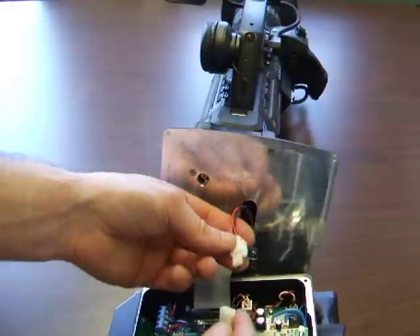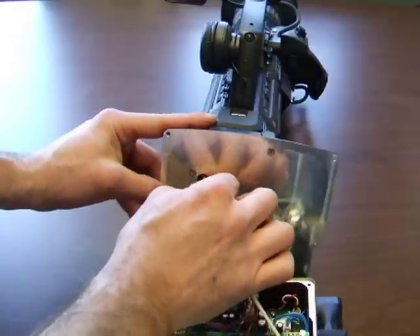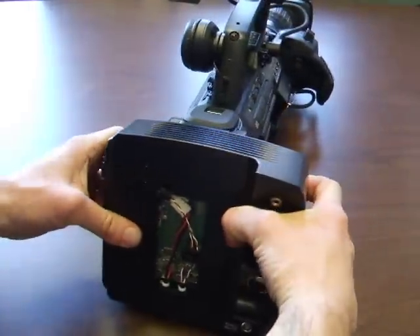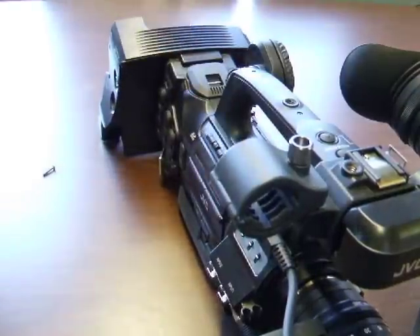Connect power from the camera to the copperhead power. Connect the coax to the camera. Secure the copperhead to the mounting plate using the six screws provided with the copperhead.